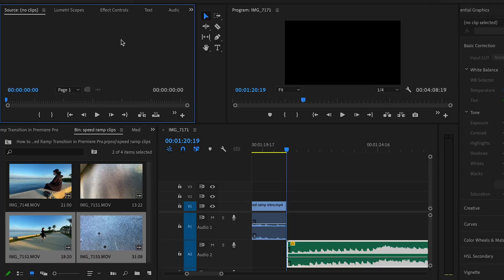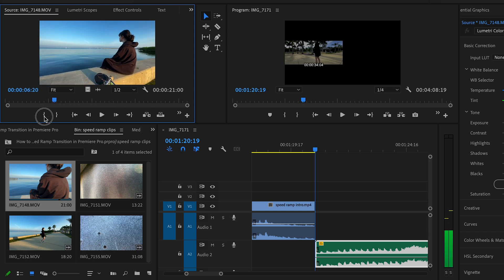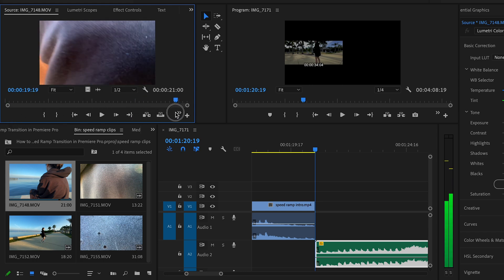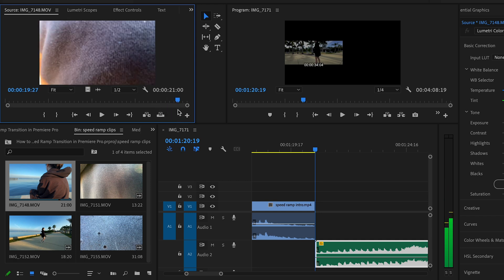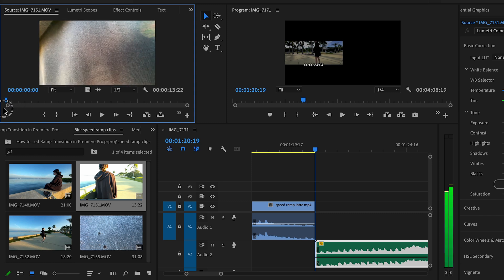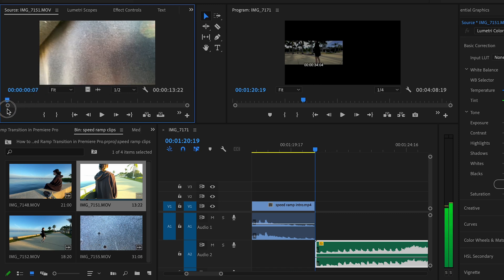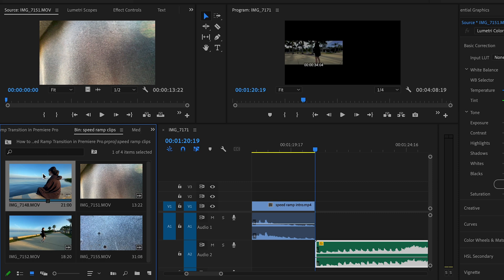Speed ramping is one of those things that's going to really just up your game a lot. Without wasting any of y'all's time, I'm going to show you exactly what I did for a couple of these little clips in that sequence you just saw. There's an in-camera transition whenever I go into something dark, and then coming out of something dark via the hoodie. That's going to make your speed ramping look extra buttery smooth.